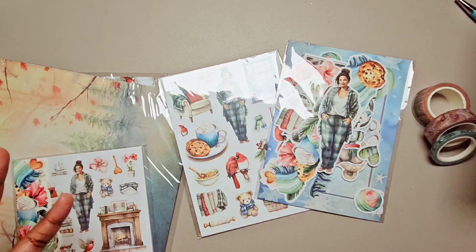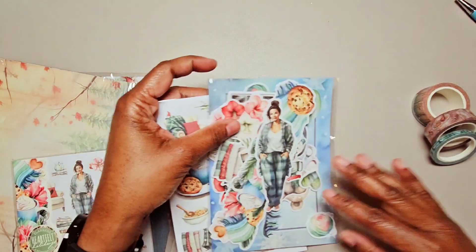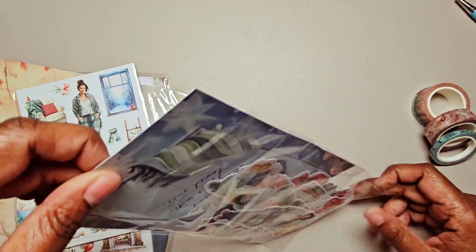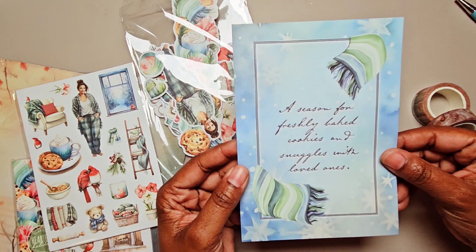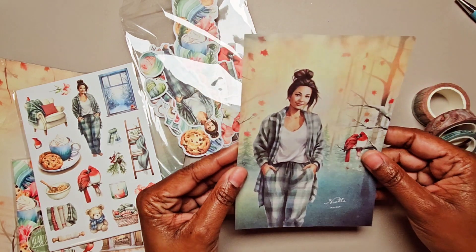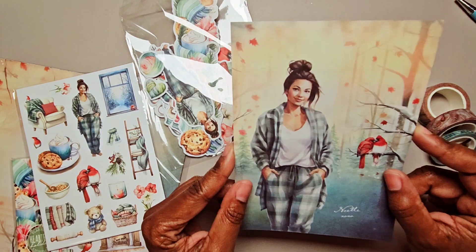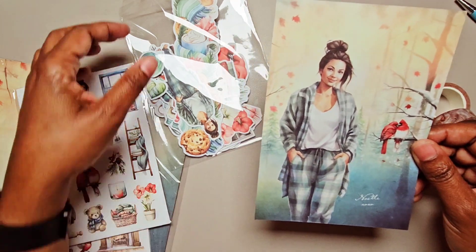It's all about the cozy winter fields theme. Let's look at our art card and die cuts. We have 'A Season for Freshly Baked Cookies and Snuggles with Loved Ones,' with a scarf and some snowflakes and snow in the background. Here is the character of the kit and her name is Noelle — she was named on a Planners Anonymous live by one of the customers. She's all nice and cozy, and the cardinals are so cute.